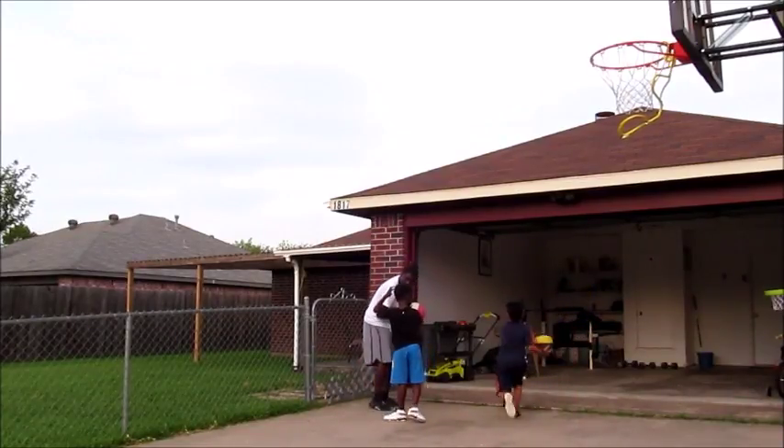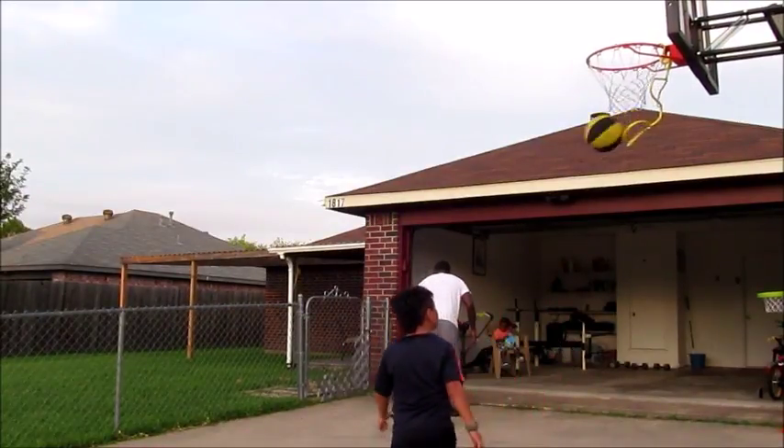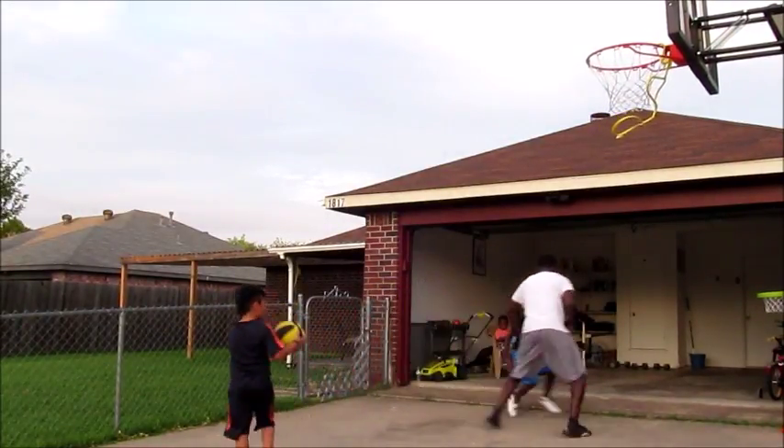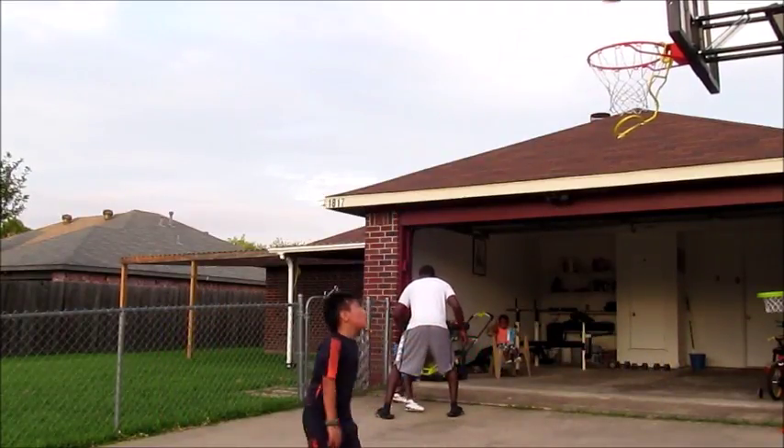The rest of the time we just freestyled a little bit — me just trying to figure out what he can do without me having to tell him. Right here we're working on that jab step, using the first jab to create space and back that defender off of you.